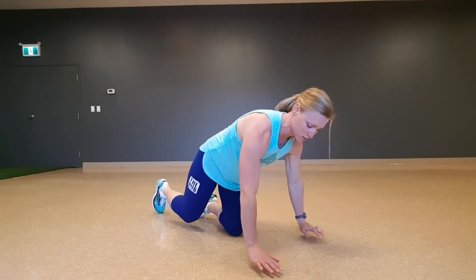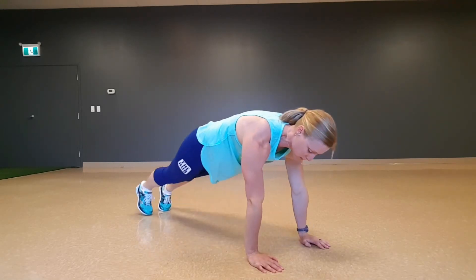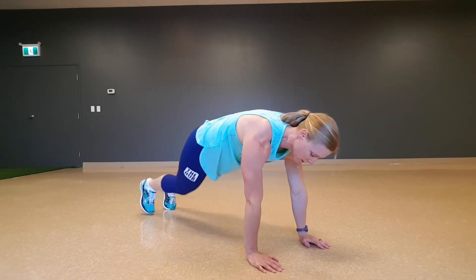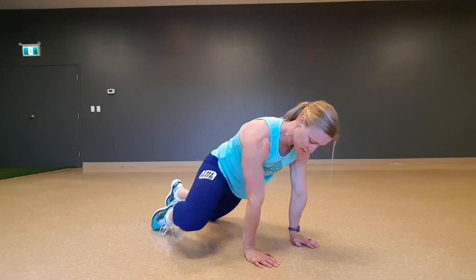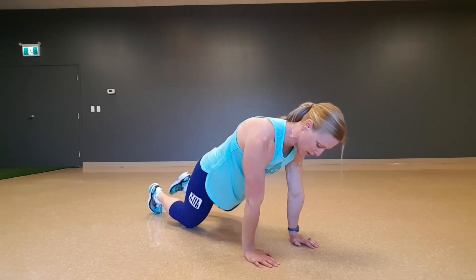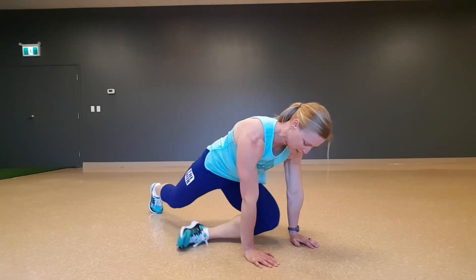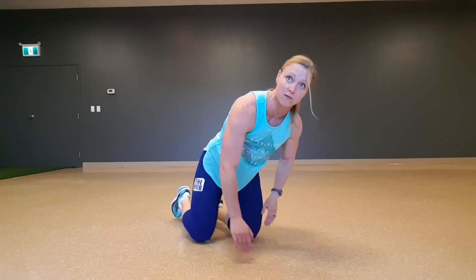Then we're going into an alternating pigeon. Same setup — tall plank, sweeping through foot to opposite hand, little dip in and up. If you cannot hold that plank, you can go from your knees, bring the knee to your hand and switch through, bring the knee into pigeon, come back into pigeon. There's always a modification if needed.